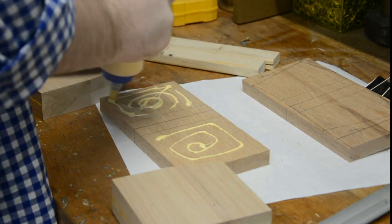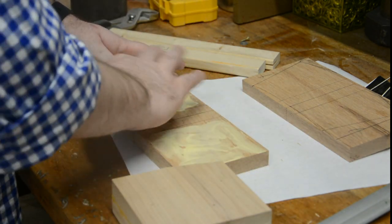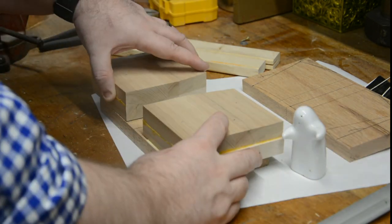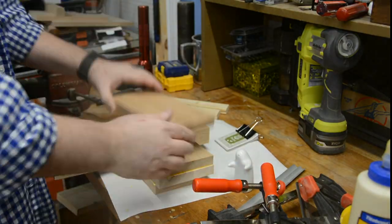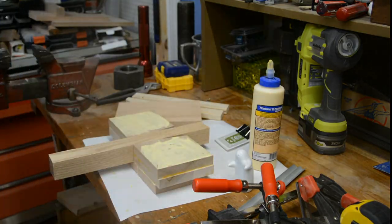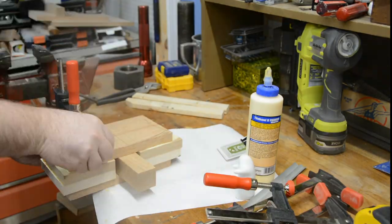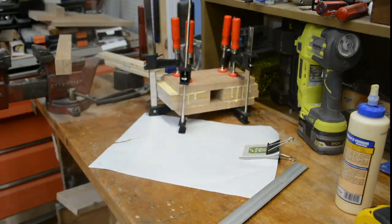I glued the pieces of hard maple onto one of the sides of red oak, making sure not to cover the area where the handle would need to go. Reinserting the handle at this point is a really good idea just to make sure your spacing is correct, but be cautious not to get any glue on the handle at all. Then you add the final piece of the mallet head before clamping up the head, removing the handle, and leaving it to dry.